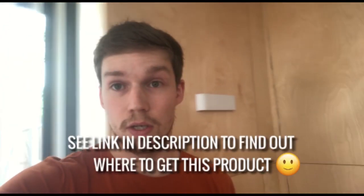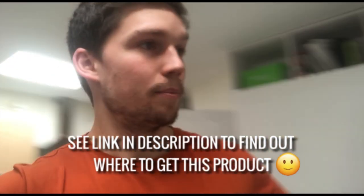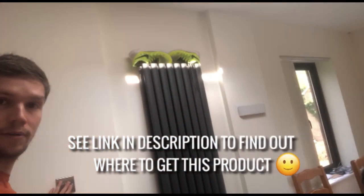Hello, my name is Matt and welcome back to my channel. Today I'm going to be showing you how to install one of these up-down LED wall lights. It has an LED strip in the bottom and the top, it's rated at 8 watts, so it's very low energy consumption. It gives off a nice warm atmosphere and it's very quick and easy to install.